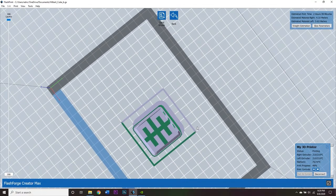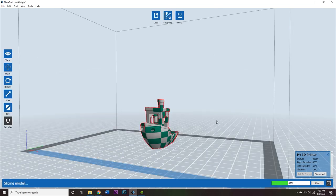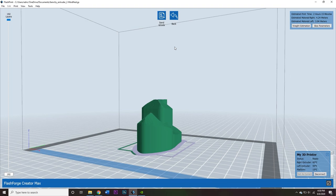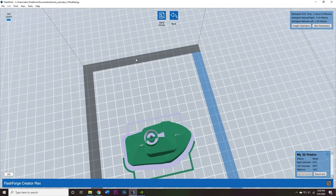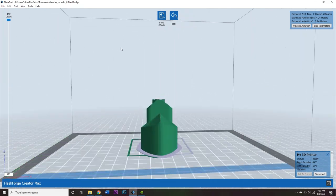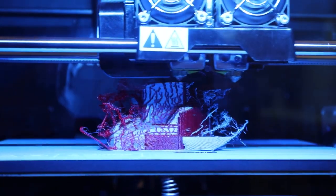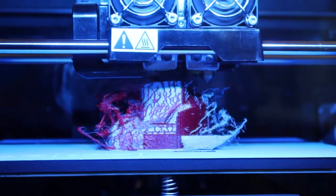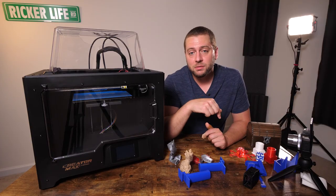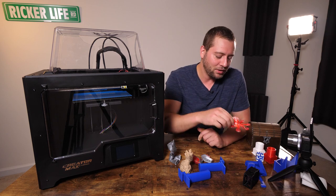With dual extrusion 3D printing, there's something called a wall. What it does is allow the extruder that's not supposed to be printing to clean off its nozzle on that wall — it's an intentional perimeter shell that you discard once the print is done. This allows the unused nozzle to wipe excess filament so you don't have an oozing problem. You can tweak settings so that oozing only happens on the wall and not on the print itself.